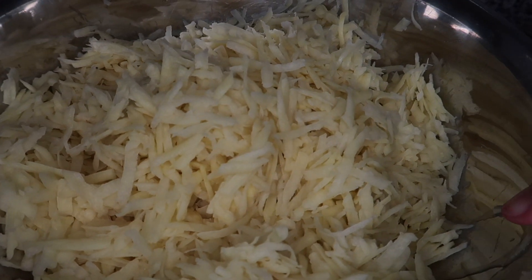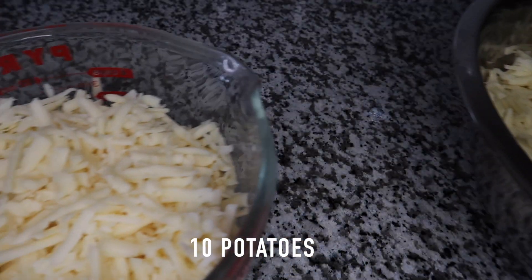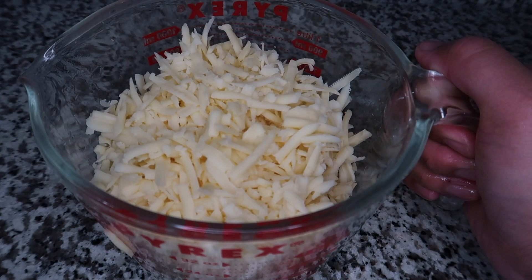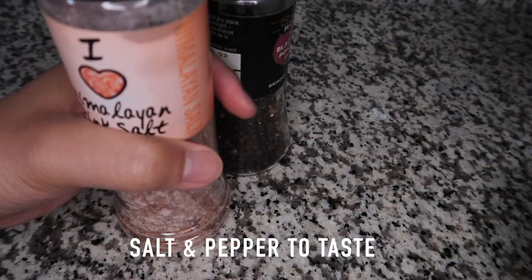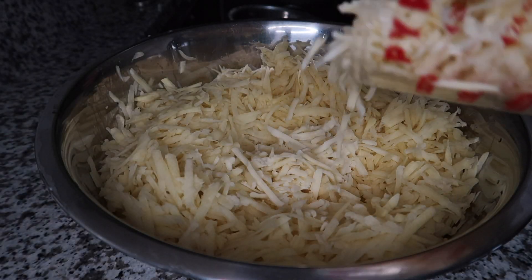In this recipe, I am using about 10 potatoes, 300 grams of cheese, 70 grams of flour, 3 medium eggs, and salt and pepper to taste.